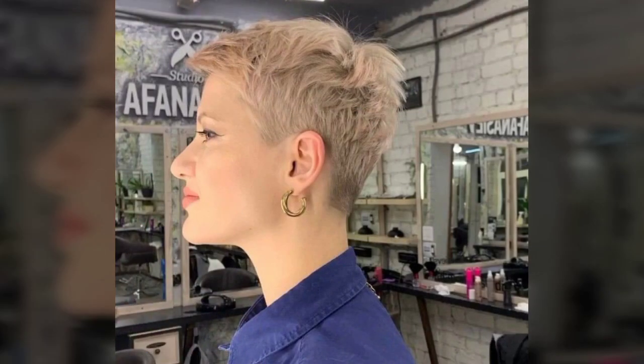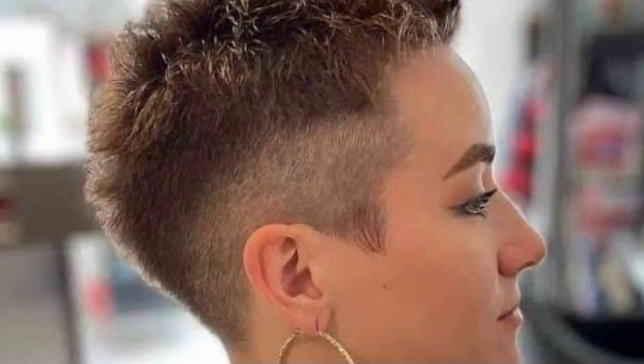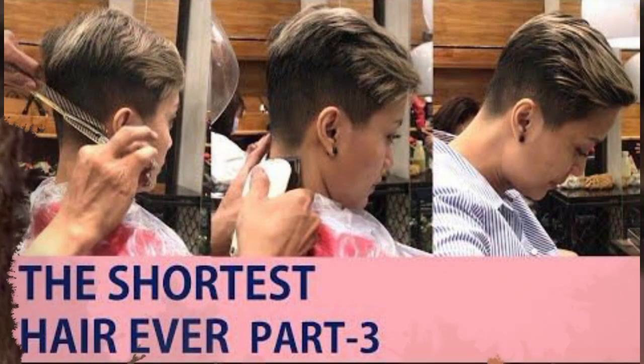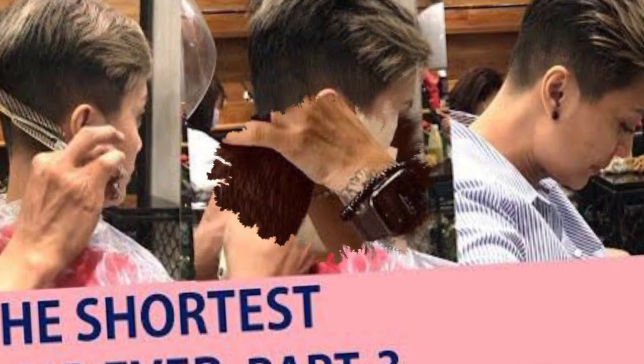If you want to make the wrong choice, you might go for a full front bank, but it doesn't always create a good shape. Instead of keeping bangs on one side, you can keep them at the front. You will be able to achieve a nice front bank style.